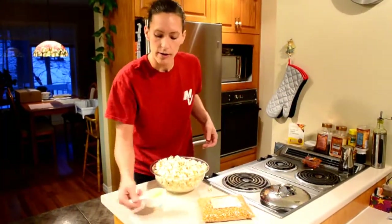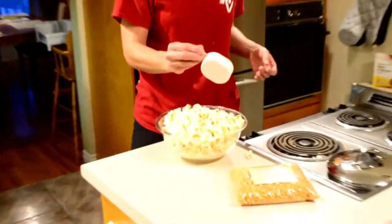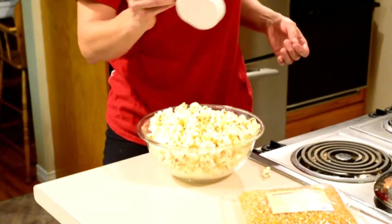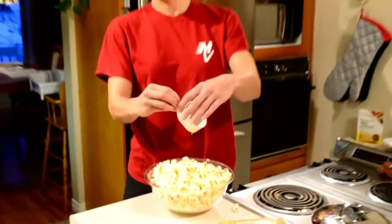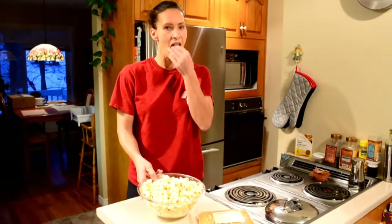Stir it up and drizzle it over the top. And voila — perfect spicy popcorn! Till next time, see you later.